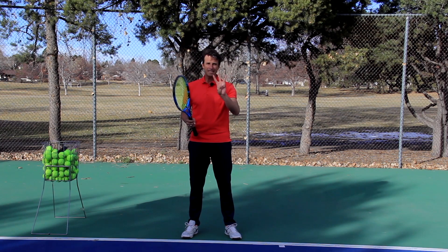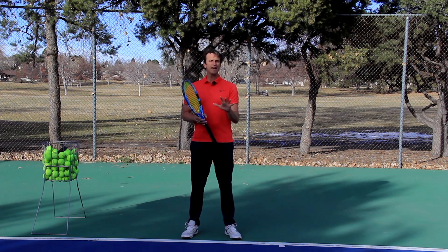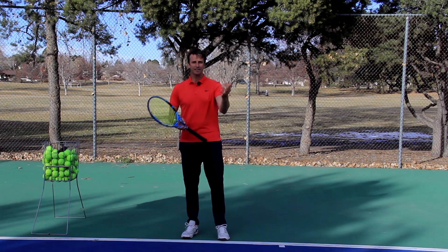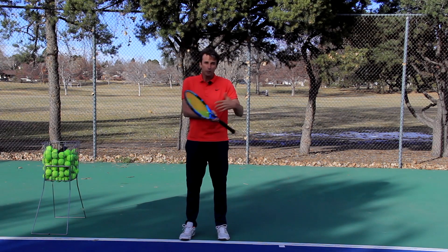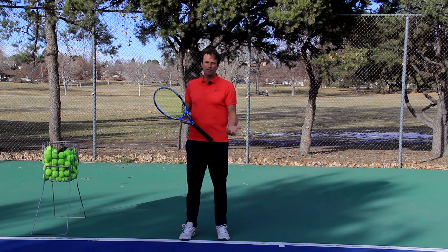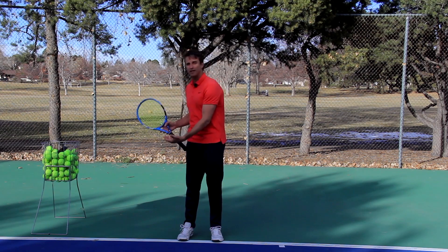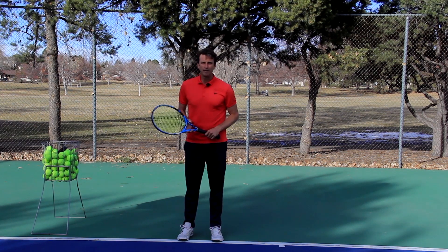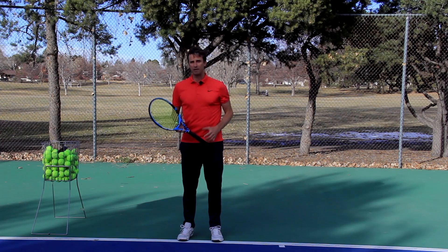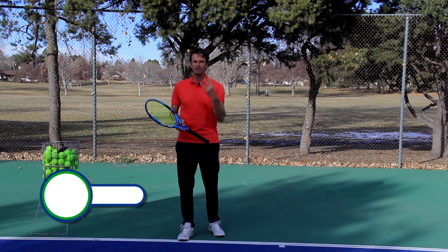We're going to get into a three-step formula to help you get more power on your two-handed backhand. I want to preface this by saying the two-handed backhand was my weakest shot — I never really solved it on the tour, and guys kept picking on it. There were times I could unload and rip it, but for the most part this was my weaker link and I had a hard time generating pace. I feel like I can coach it well and help players hit their two-handed backhand better. Enough about me — let's give you that three-step formula.